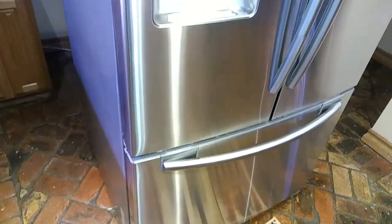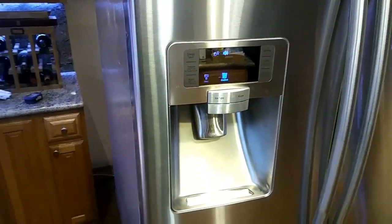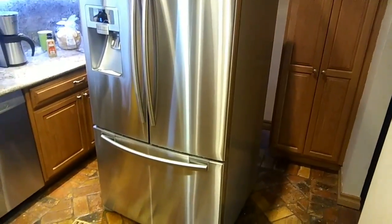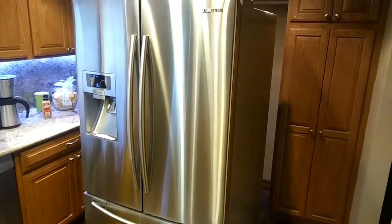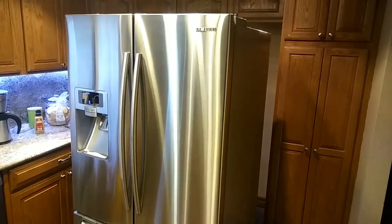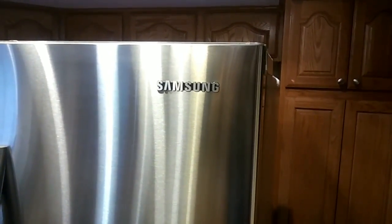They offer no warranty for this beyond five years. We called them and they did not want to give us any kind of help or tell us anything we could do to get warranty coverage. This thing had dual ice makers — it was a $3,000 fridge on sale for $2,200. A $3,000 fridge and they don't offer any warranty for more than five years, even on parts. Do not buy Samsung refrigerators. Maybe their cell phones are okay, but their refrigerators are terrible.